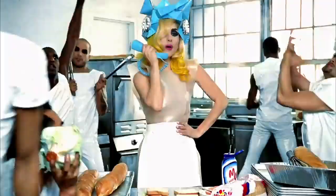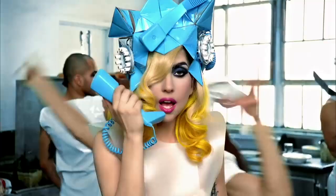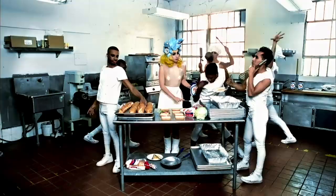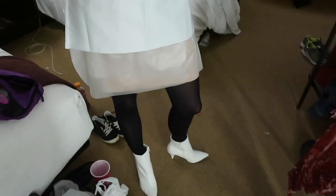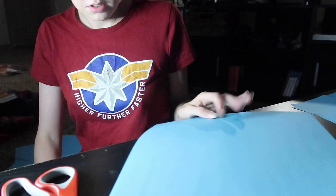I'm making my Lady Gaga costume — I decided to go with the telephone outfit. I'm going to show you how I made my Lady Gaga costume to see her in Vegas. I chose to make the costume from the end of the telephone video, the diner outfit. I'll show you how I made the hat and the dress, where I got all the other materials, and how I did my makeup. I had so much fun making this costume!